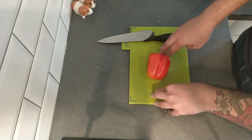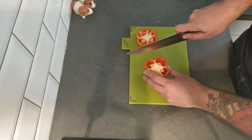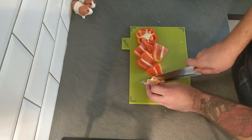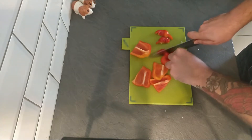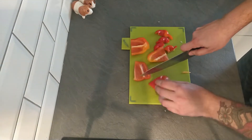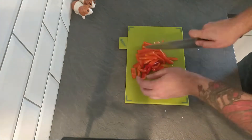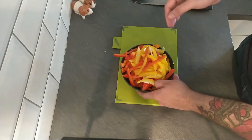Everyone's got their own way of chopping up peppers — this is my preferred way. I just chop the top off and then go kind of round the outside like so. That gives you all the sides and the top of your pepper. Then you don't get any or many of the seeds. With these bits, we just chop them into fairly fine strips, being careful of your fingers. I'm going to do the same thing to the other three peppers. That's all our peppers chopped — nice lot of peppers there, but this will wilt down so don't worry if it looks like a lot.